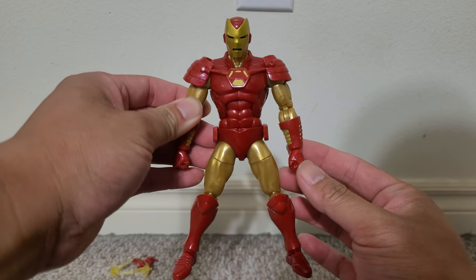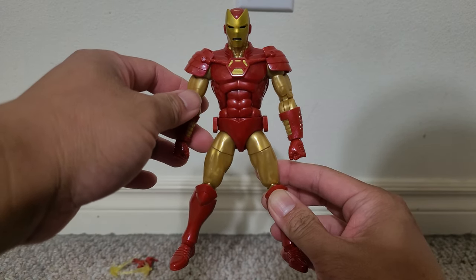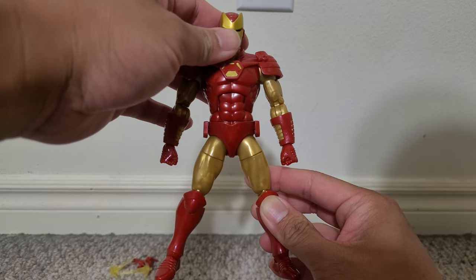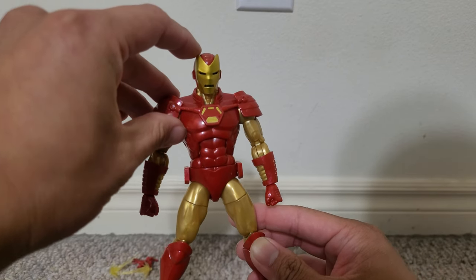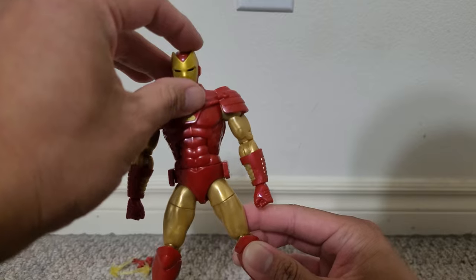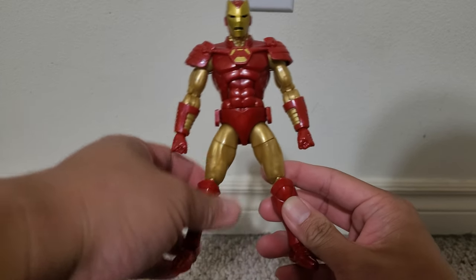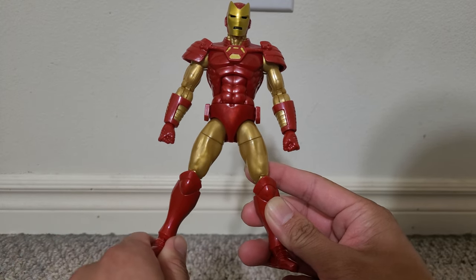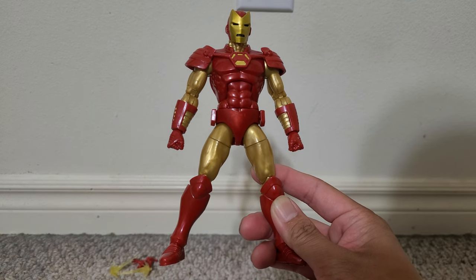This is a much newer design than the Iron Man 1.0 I showed earlier. I think it's still a very classic looking figure. You've got these pointy parts of the mask pointing out. It's gold on the thighs and the bicep, just like many of the classic Iron Man armors. But you can tell there are some things that make it look a bit newer. Noticeably, these shoulder pads.